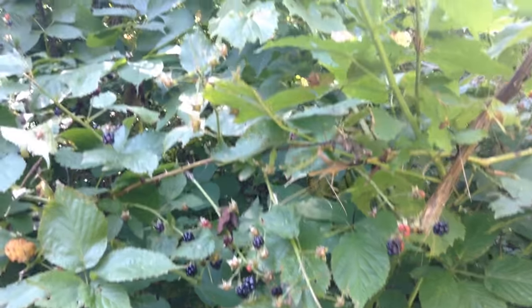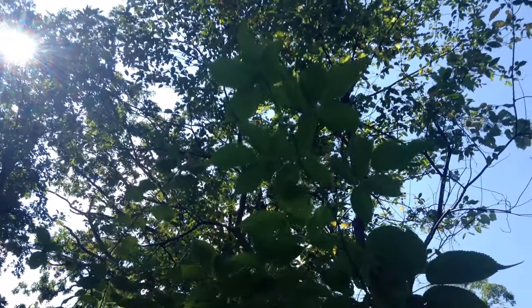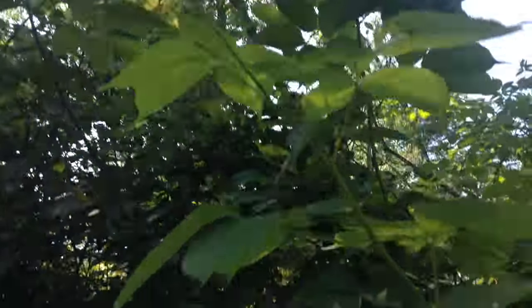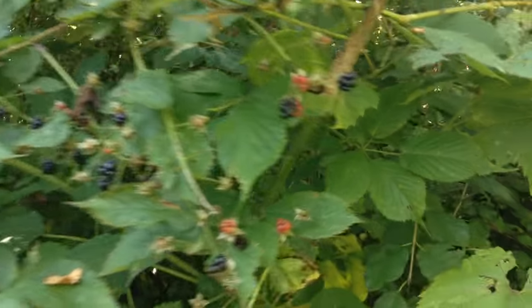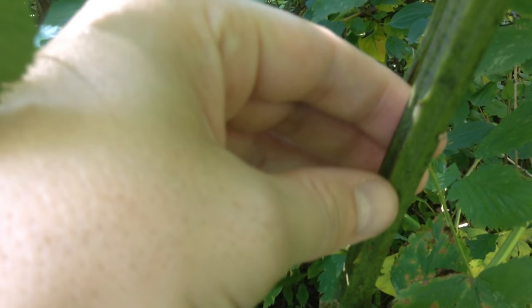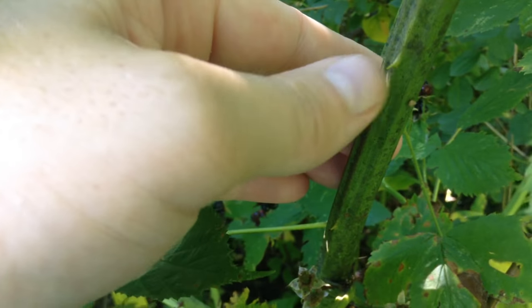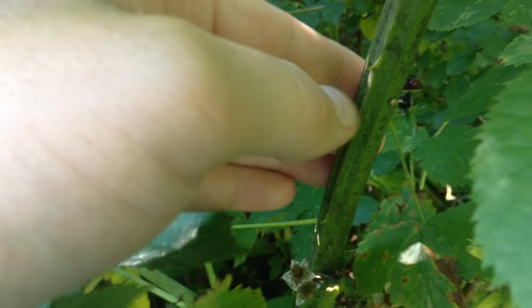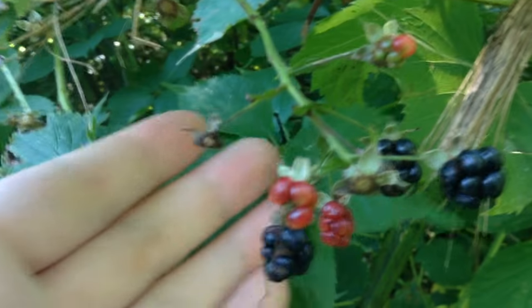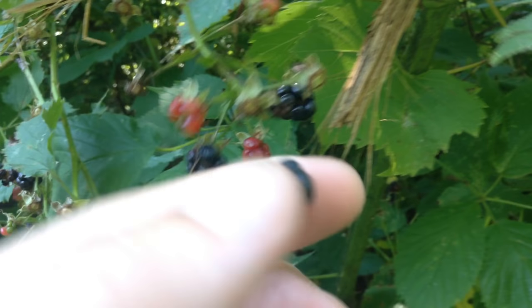This bush of blackberries is massive — maybe eight or nine feet tall or taller even. This is a monstrous plant, and you can see the monstrous stem. Look at the size of that — it has those hard angles, the flat edges, big large thorns, spires of fruit rather than little clusters, and the fruit always have a stem on the inside.